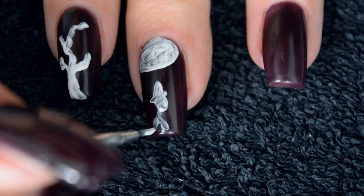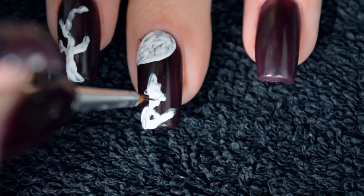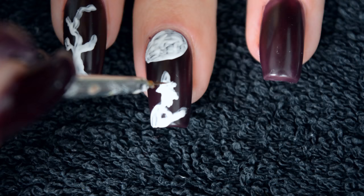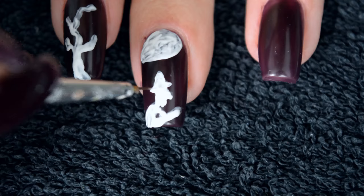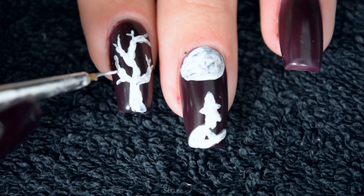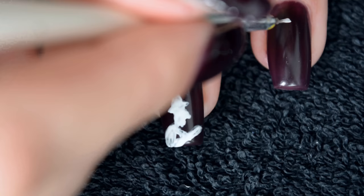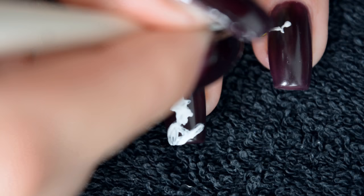The polish I used is a gel polish that reacts to temperature. When it's cold it's this color, and throughout the video you'll see it getting a bit brighter when warm — my hands did get warm under the lamp. When really warm, it turns bright purple. I thought the color shift was a cool thing for a Halloween look, sort of between night and day, which was pretty much my idea behind it.